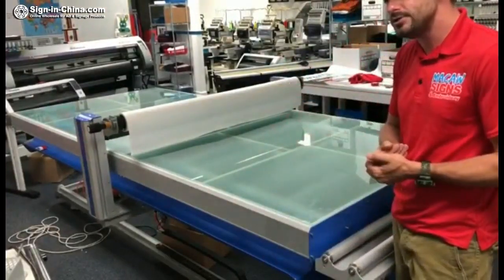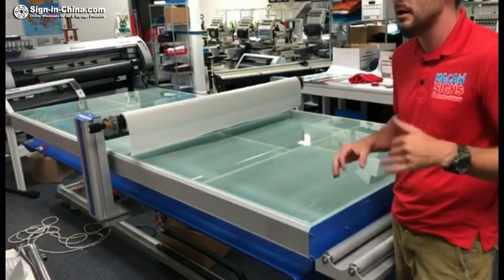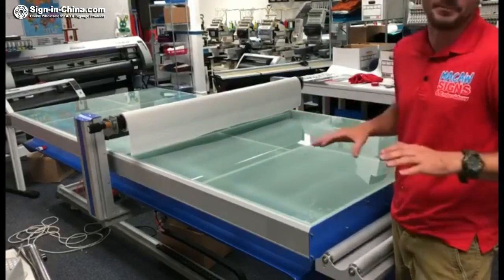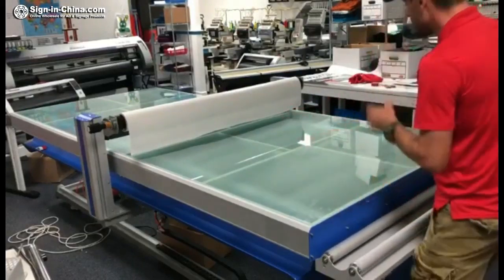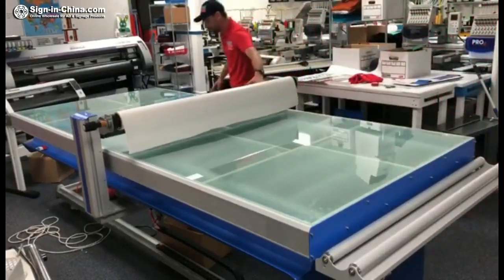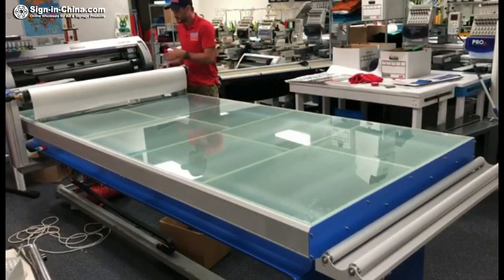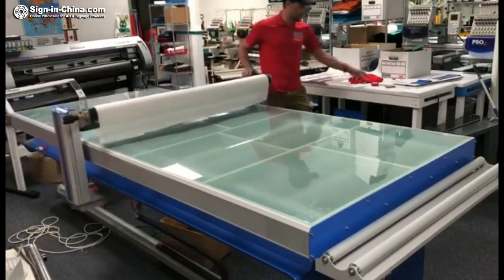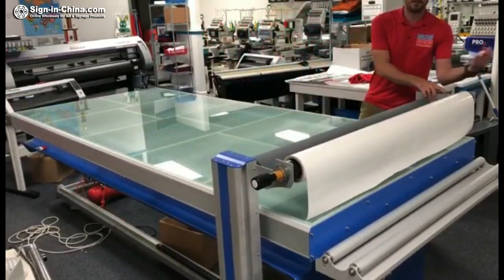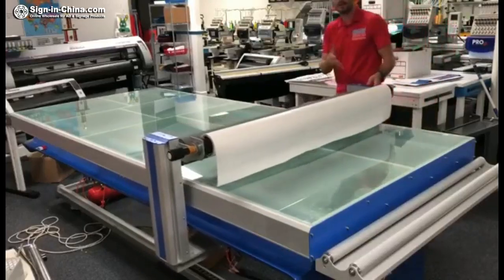When you get it shipped to your location, you have to make sure that you've either got a good size forklift or a loading dock. If not, you just have to make those arrangements, maybe even with the shipping company. The table is gigantic — it's a full 10 feet long. It laminates just short of that; whatever the description says, it stops about a foot short on each end. It is an amazing build.